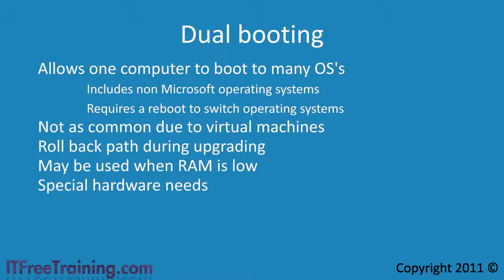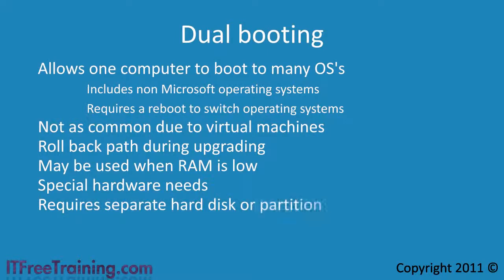To use dual booting, you are required to have a separate hard disk or partition. You can in theory install multiple operating systems to the same partition, but this is a risky configuration, difficult to get working and not supported by Microsoft.